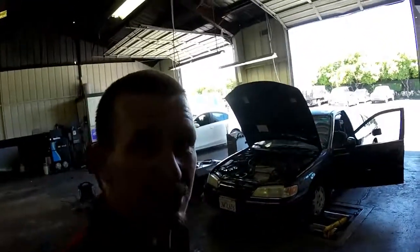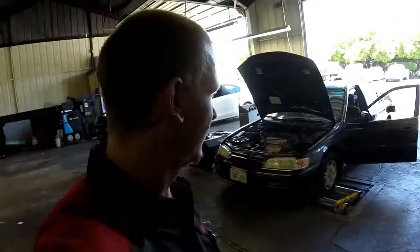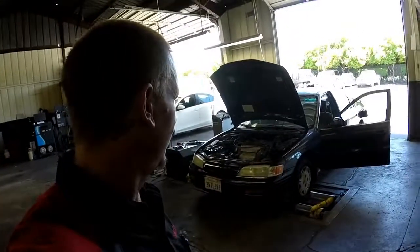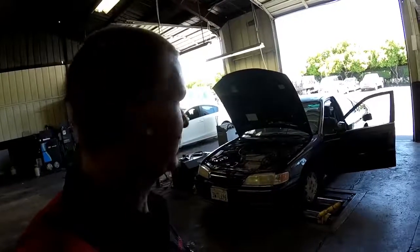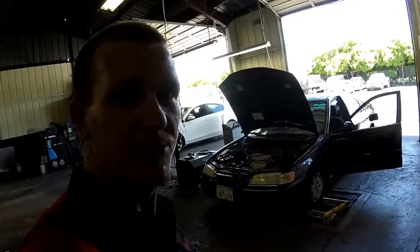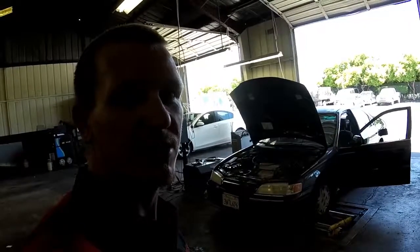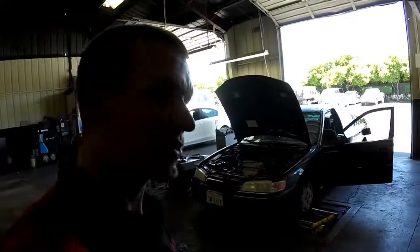Hola muchachos y muchachas. Today we have this mid-90s Honda Accord, 93 to 95, somewhere around there. Let me show you some emissions component locations such as the EGR valve, TCD valve, EVAP canister, PERG solenoid, along with the O2 sensor. Let's go and take a look.